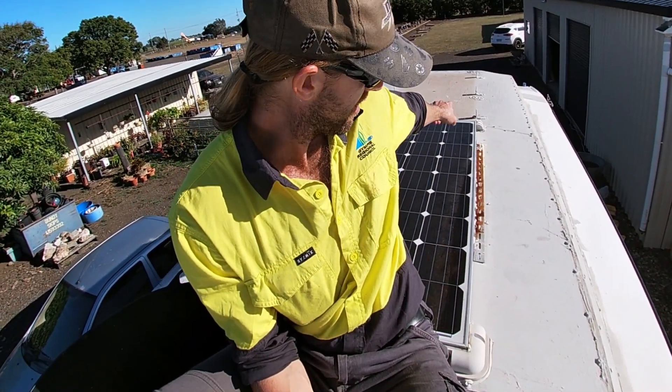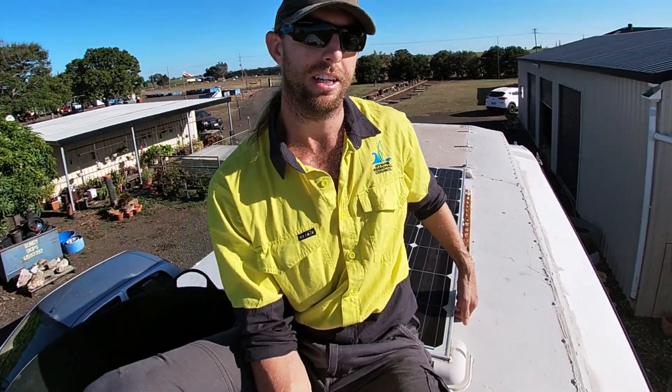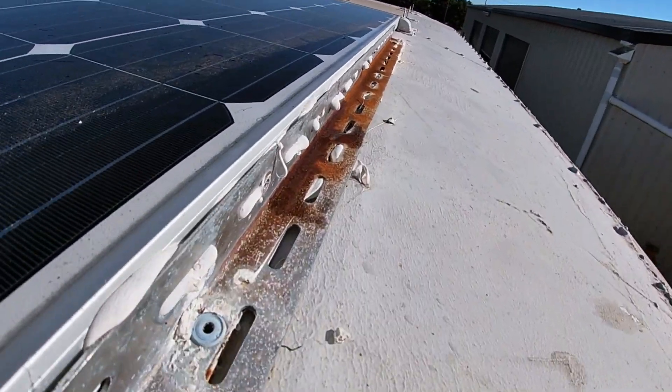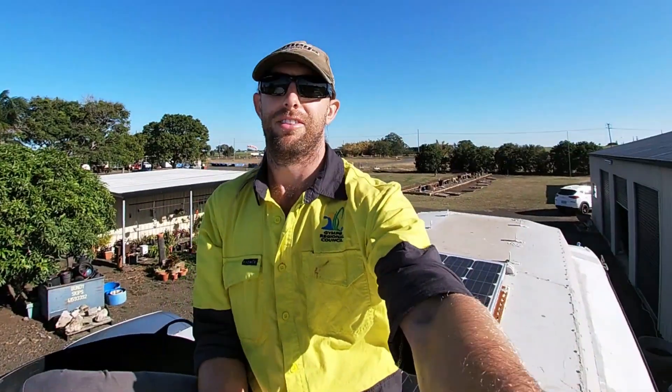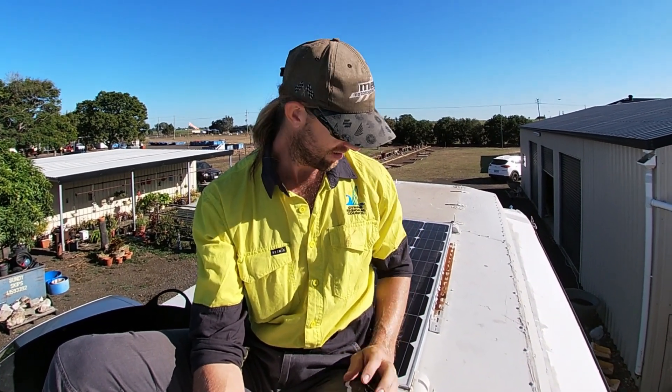I've already taken one solar panel off. I've got to get this one off — it's glued down. Here's a hot tip: if you're doing a bus conversion, don't glue your solar panels to the roof, just in case you have to work on them, because it's a pain in the ass to get off.